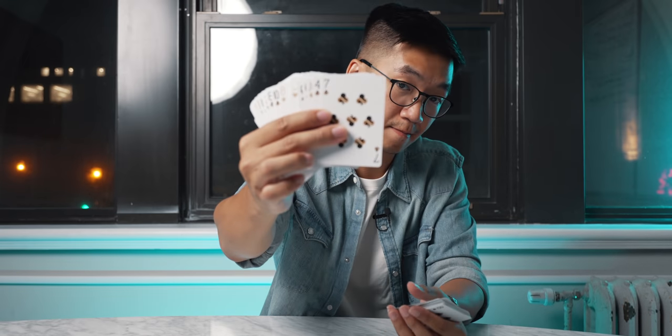This is where the crowd goes nuts — you guys applaud, and in your case maybe hit the like button. Now here's a bonus version. We shuffle the cards.